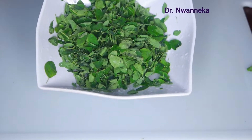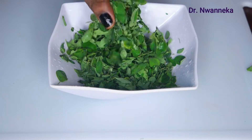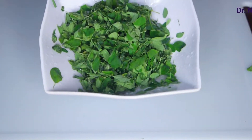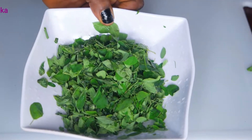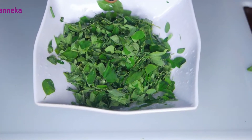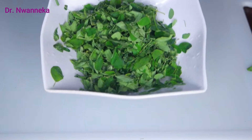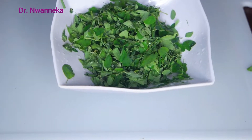If you don't have Moringa leaves, please use any other green vegetables, but it can never be the same. You can also use the dried ground Moringa. I've nicely picked and washed and re-washed these Moringas with my vinegar. I always wash my vegetables with vinegar because I'm not going to cook them. Please thoroughly wash your vegetables.